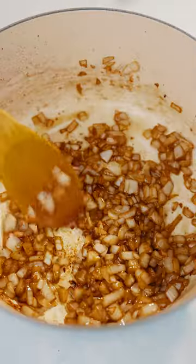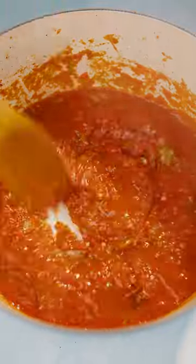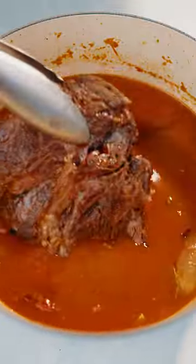After sauteing the onion, put in your aromatics along with garlic and crushed tomatoes. Add in some salt, cook it down, and then add in your beef broth. The detailed recipe will be in the captions.